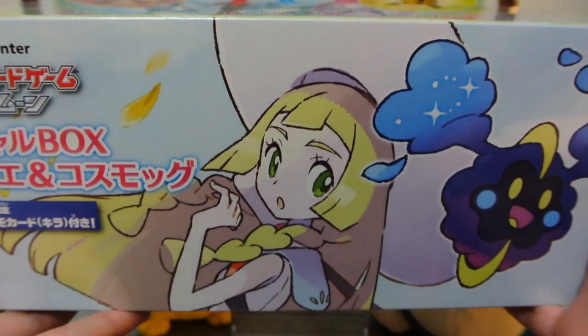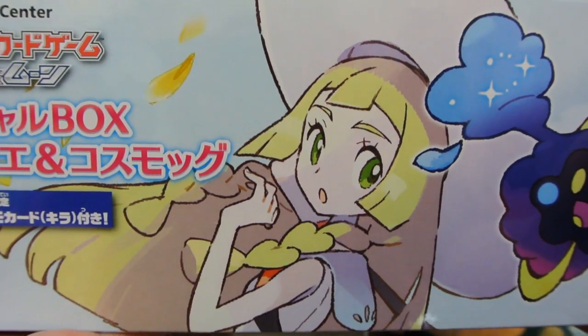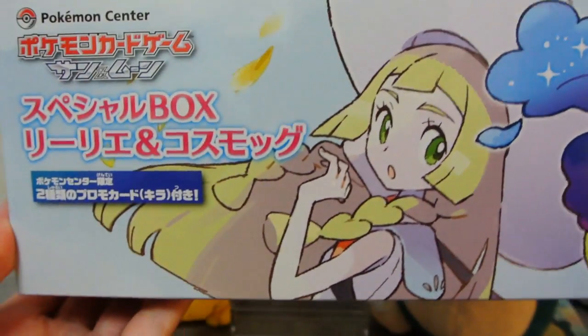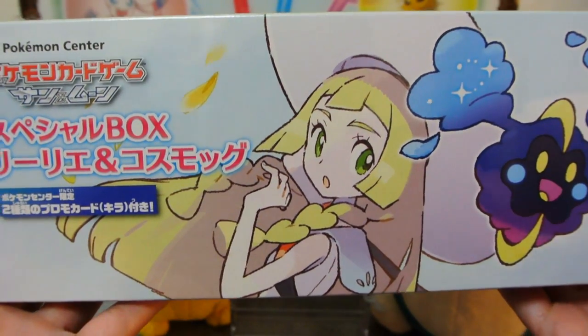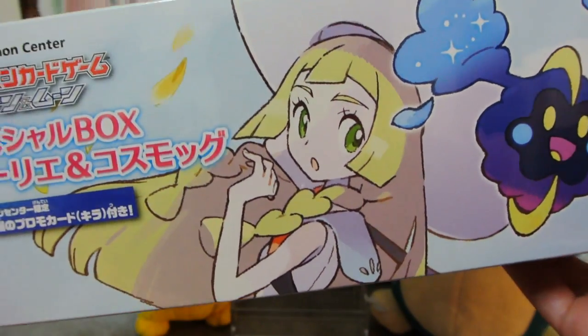I will probably upload this in a couple of days because I have a lot of other things. Hi! I'm talking to you from the past. I have a feeling these will probably sell out very quickly. I might try and snag a second one, but because I know we're all curious, I thought, let's open it up.